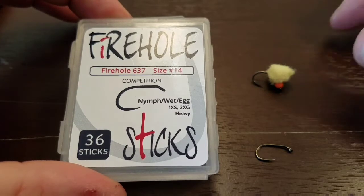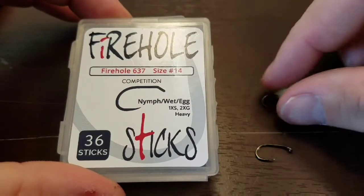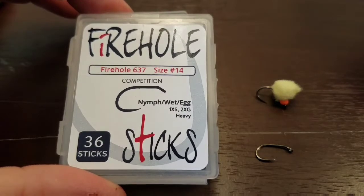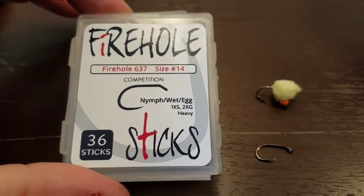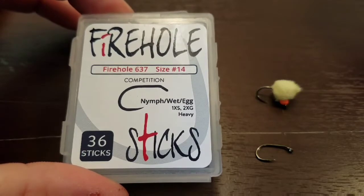This is the first fly I tied — I kind of whipped this up fairly quick, it's a little sloppy, but you get the general idea. But I'm extremely impressed with these. I think they're going to fish great this year on my local streams. If you're in the market for a good hook to tie glow bugs or egg patterns or whatever else of that style, I would definitely recommend the Firehole 637 hooks — I think they're great and I think you'll be impressed with them as well.